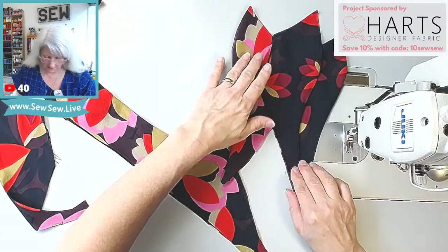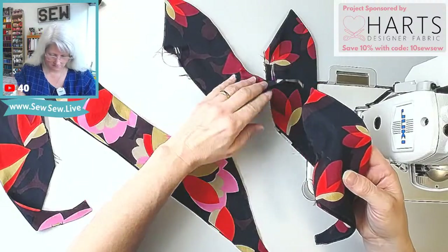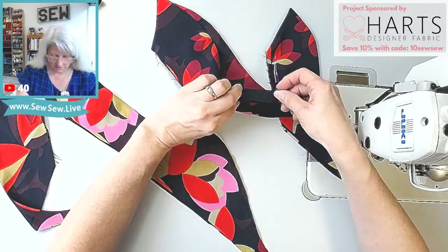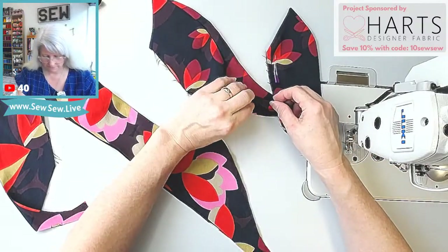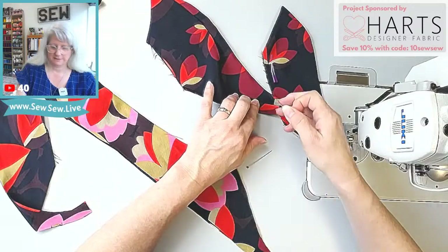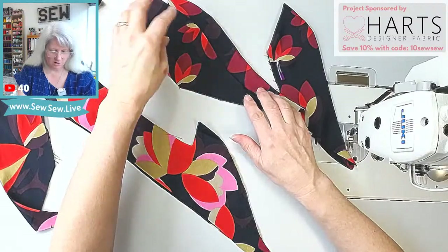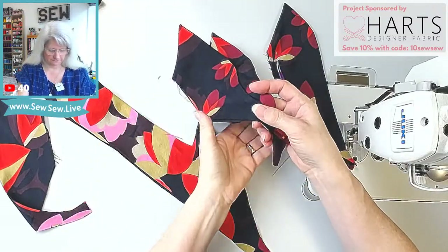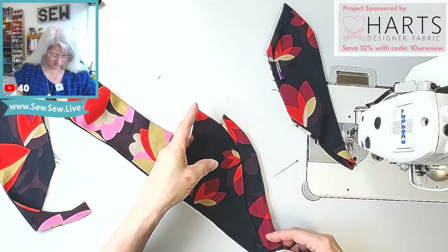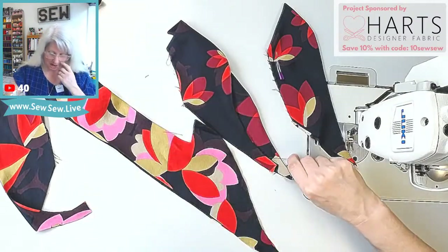So these double notches go here like this. I'm going to match double notches to the middle and bottom collar. Your bobbin just ran out — I always have a spare sitting right here ready to go just in case. Let me think about this for a second. This isn't right.